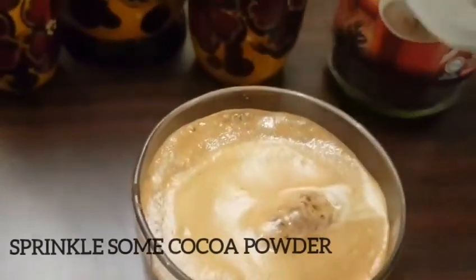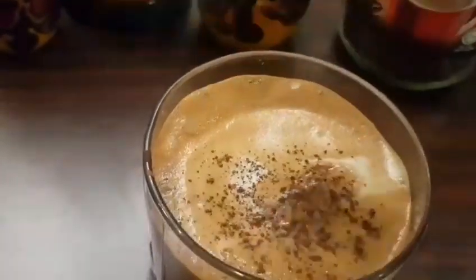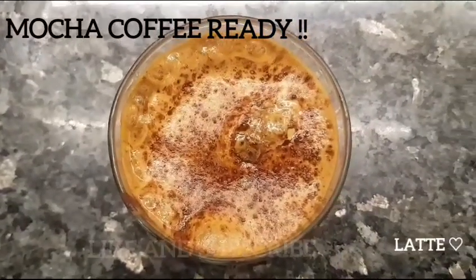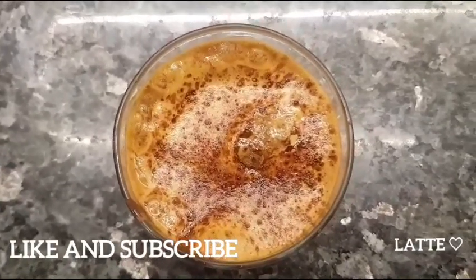Now the best part — sprinkle some cocoa powder on top. Beautiful! This is your mocha coffee. I hope you like this, and please follow for more easy recipes. Take care, bye bye!